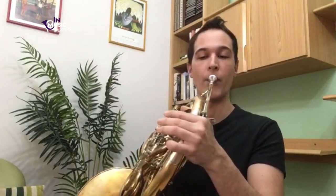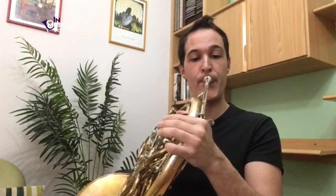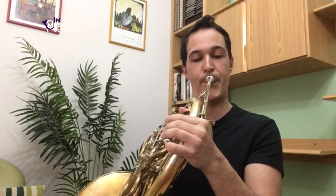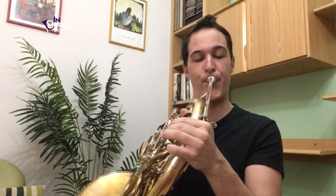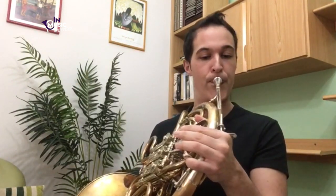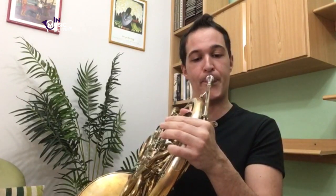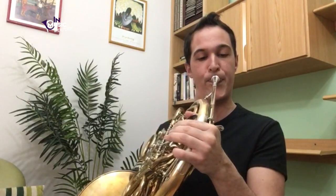Go all the way up as you can. I keep the air really, really active all the way. This exercise helps me a lot to open the sound every morning and feel really stable afterwards.